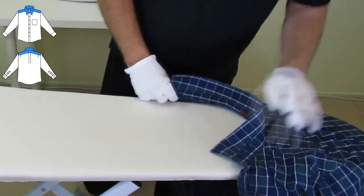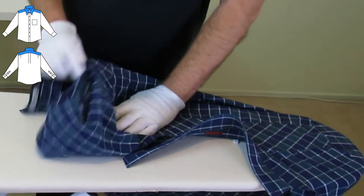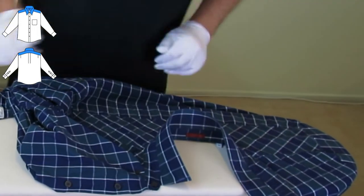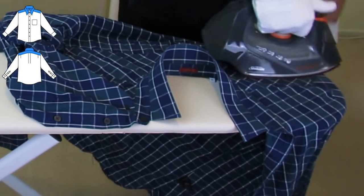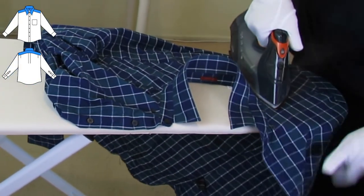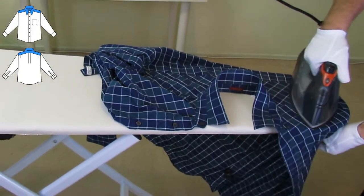Next, we iron the yoke — or the shoulder panel. Note that I'm using my left hand to gently pull on the fabric as I iron, and that helps to stretch the seams.